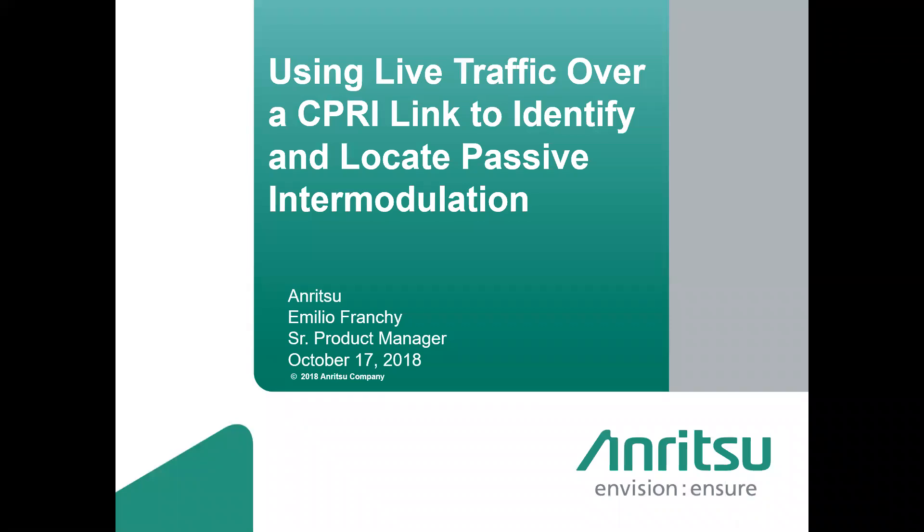Thank you everyone for joining today's webinar: using live traffic over a CPRI link to identify and locate passive intermodulation. My name is Ben Stone and I'm with RCR Wireless News. Our speaker today will be Emilio Franchi, Senior Product Manager for Anritsu Company.